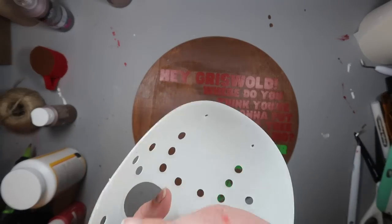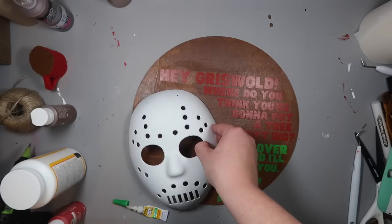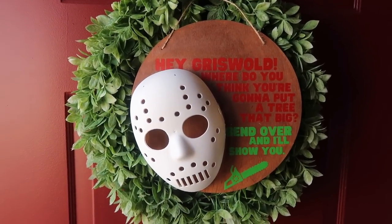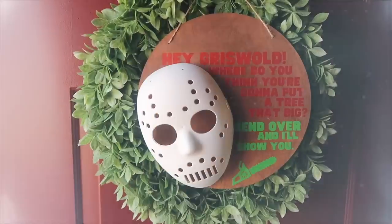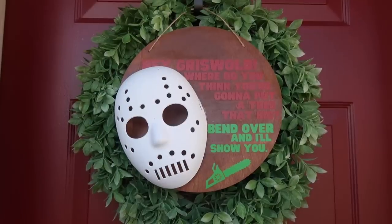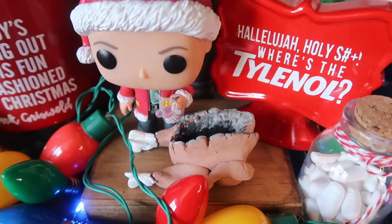I used a mixture of super glue and a little hot glue to stick the mask onto the sign, put the hanger back on, and it was good to go. Just note — I don't plan on hanging it on a front door, so be careful using hot glue for outdoor use.